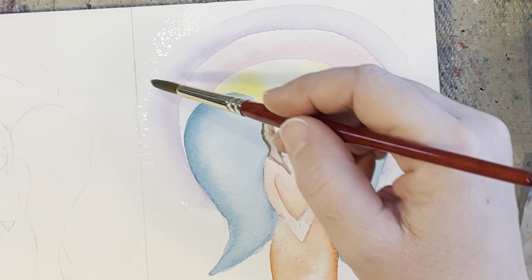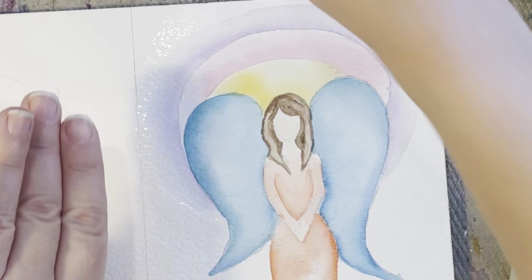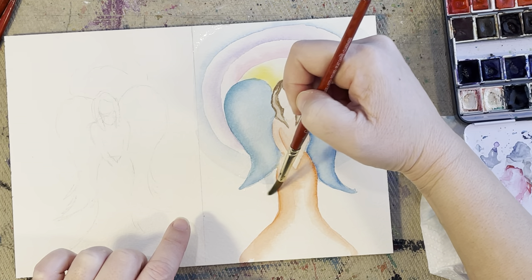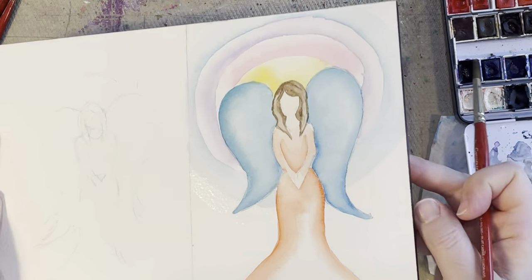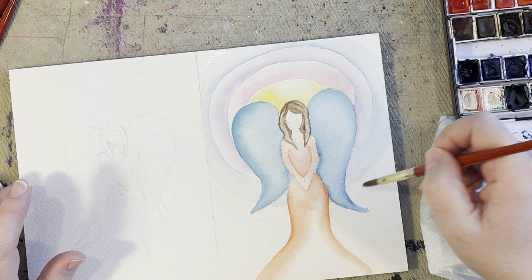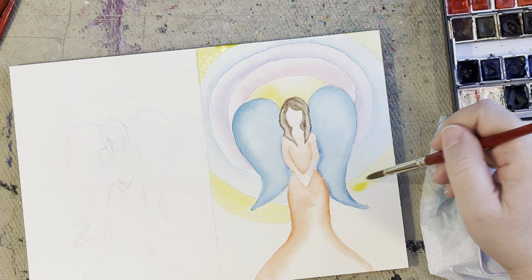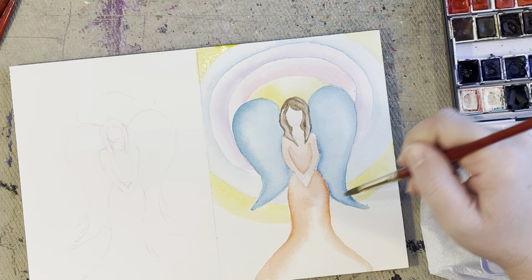I'm going to trim my paper so this is where it's bleeding off the page — I'm going to try to leave it cut off right there. I didn't tape down my page; sometimes I do, sometimes I don't, but this one is actually a block so it's taped down for me — I just split the page in half. That side might be a little too vibrant, so I'm going to pick it up with a little bit of water.